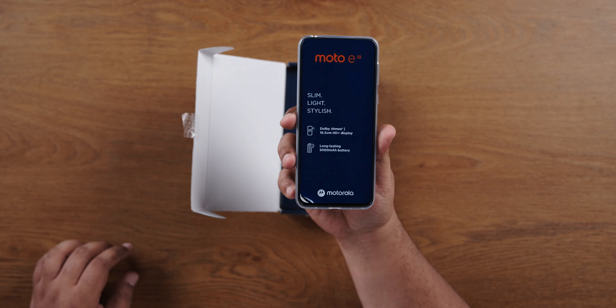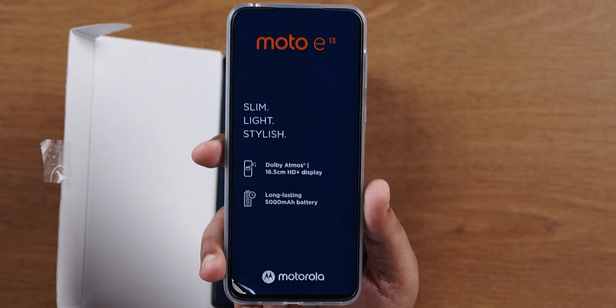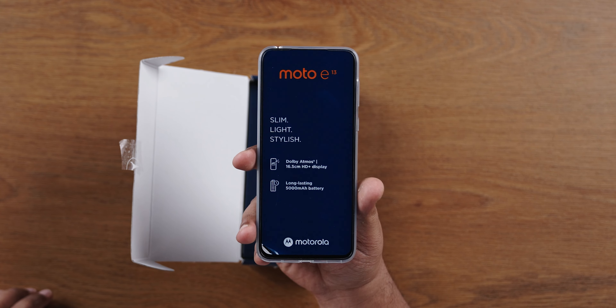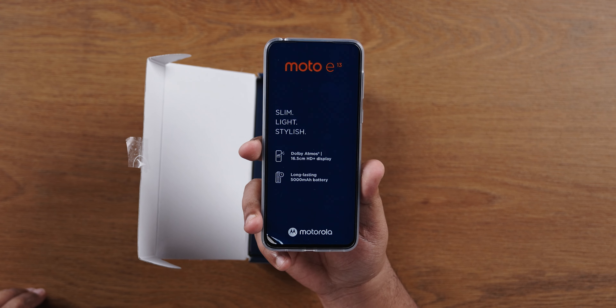There is a sticker on the display. Moto E13 — slim, light and stylish. Dolby Atmos in this price range, that's very good. Long-lasting 5,000 mAh battery. And a 16.5 cm HD+ display.